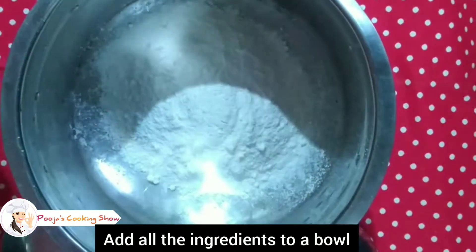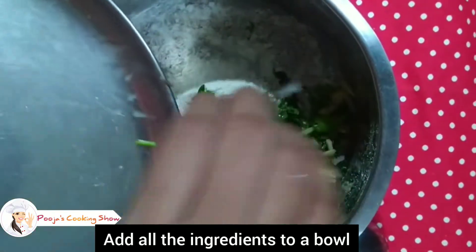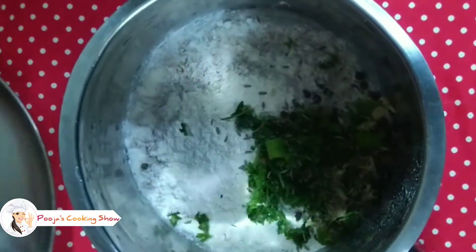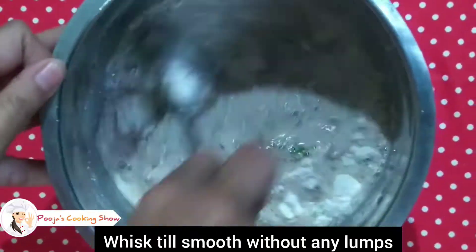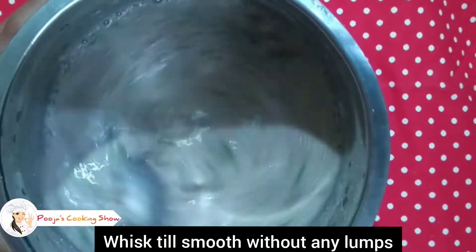Add all the ingredients in a bowl. Add the powder and mix it directly. Add the flour and mix until you achieve a flowing, thin consistency.